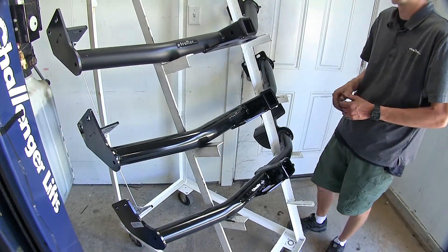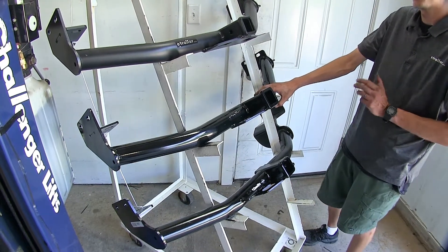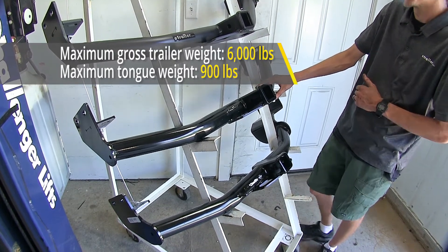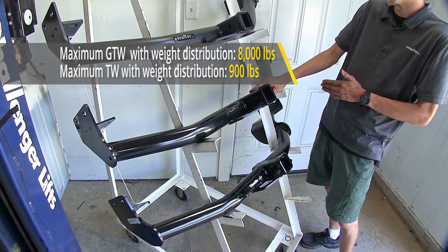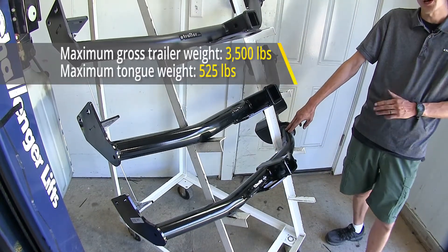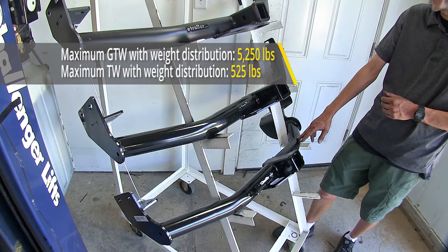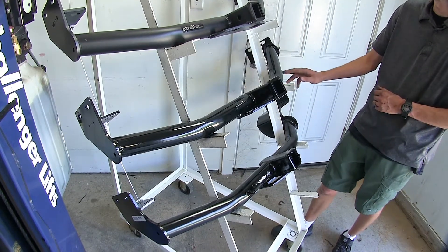The first biggest difference between our hitches is in regards to weight capacity. Both our eTrailer hitch and our Curt hitch have a significantly higher weight capacity than our Draw-Tite hitch. The eTrailer and the Curt hitch feature a 900-pound max tongue weight rating with a 6,000-pound max gross trailer weight rating. They both support the use of weight distribution — the tongue weight stays at 900 pounds, but the max gross trailer weight rating increases to 8,000 pounds when using weight distribution. The Draw-Tite hitch has a 525-pound max tongue weight rating and a 3,500-pound max gross trailer weight rating, with weight distribution numbers of 525 pounds tongue weight and 5,250 pounds max gross trailer weight — significantly less than the Curt and eTrailer hitch.